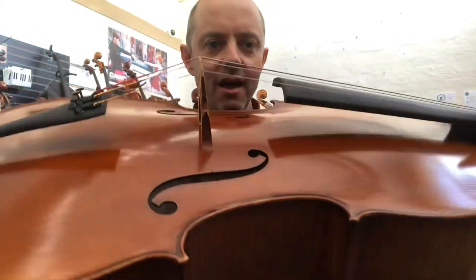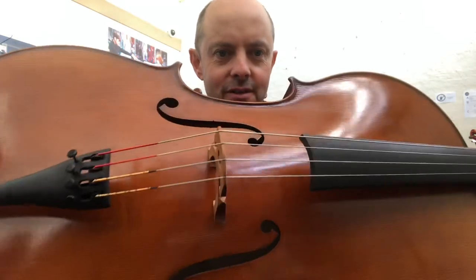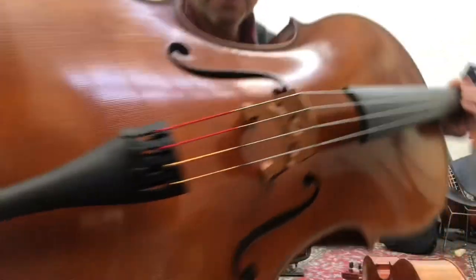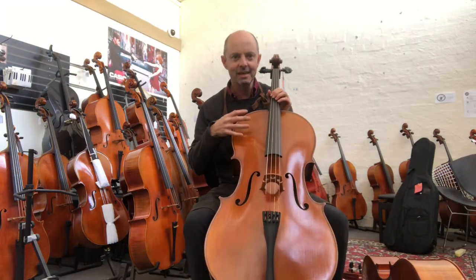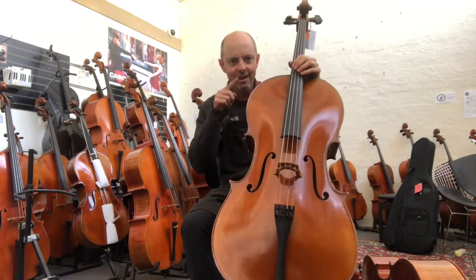Very beautifully made — I could always trust Heinrich Gill. They have the biggest stores in the world of aged tone wood and they've been making cellos since 1952. This particular model, the W3, has a really nice nutty brown look to it, and you can really see and feel the grain of the wood under the varnish. Sometimes cellos when they're too heavily varnished you can't feel the wood like that, and it's not going to grab the wood and stop it from vibrating the way you want it to. That's the Heinrich Gill W3.